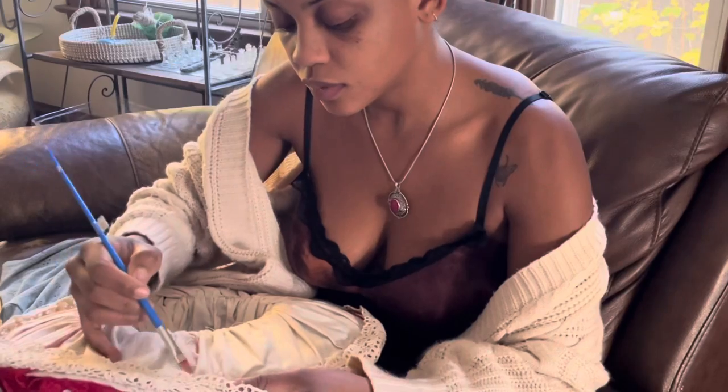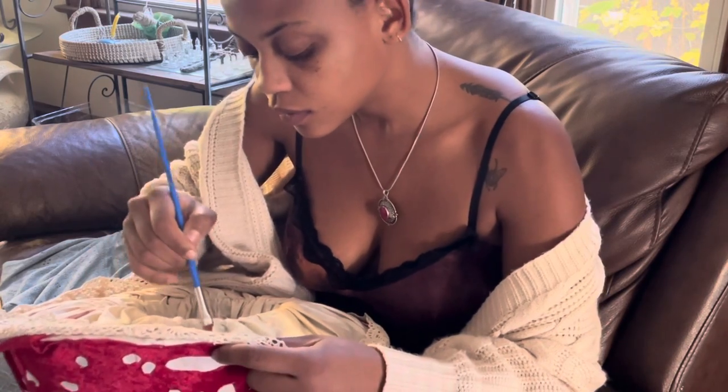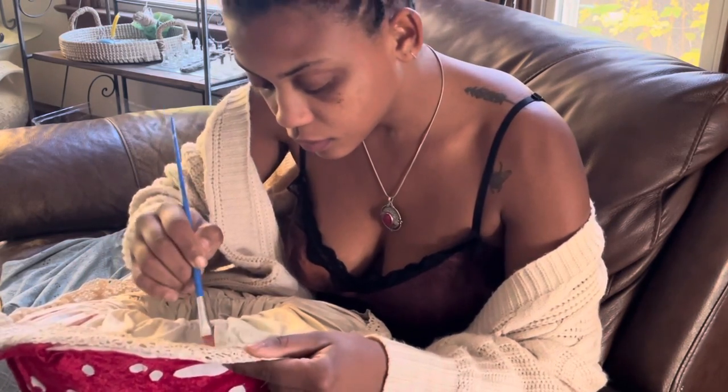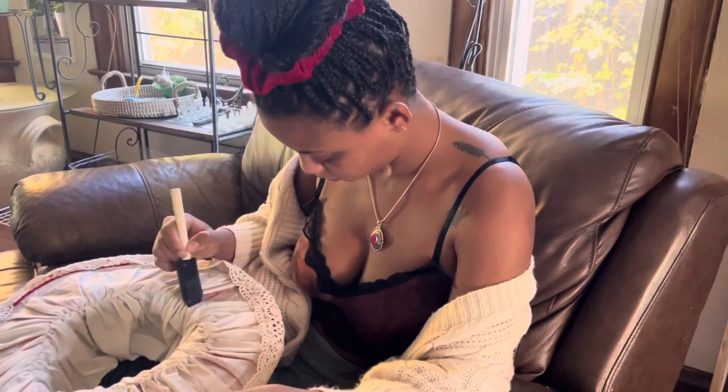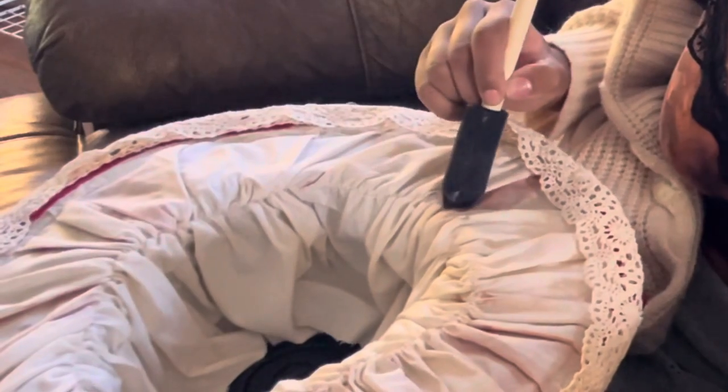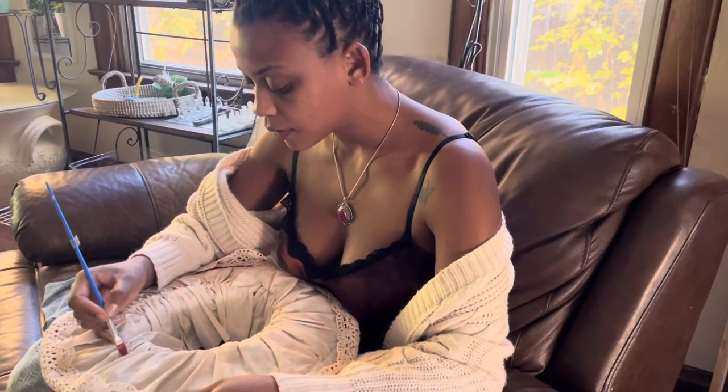I thought it would be a cool idea to add some definition to the gills underneath my hat. Rustic red and orange and yellow acrylic paint — I mixed it up really good with some water, and I just started going ham on the inside of the gills. I used a sponge to kind of blend it out as best as I could.